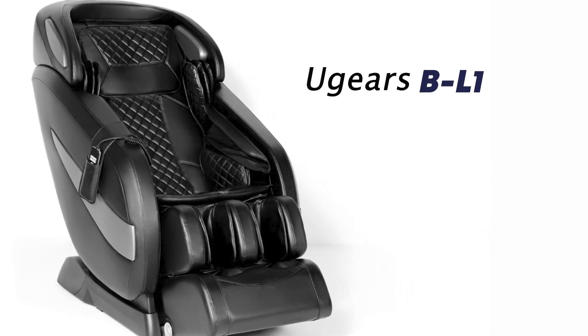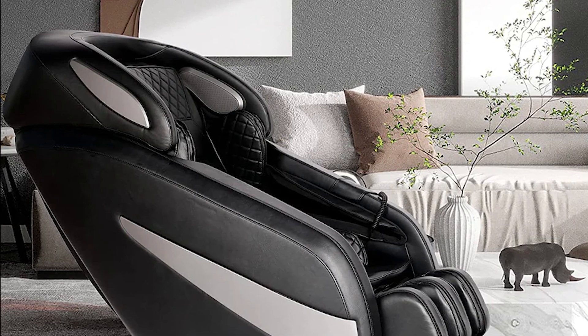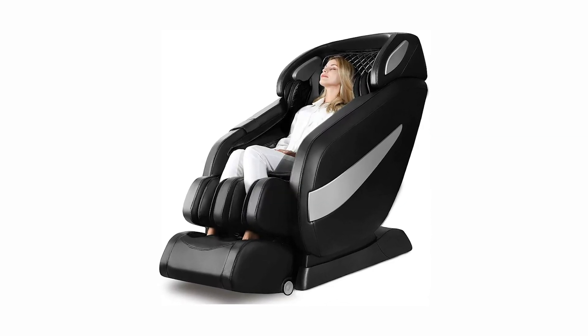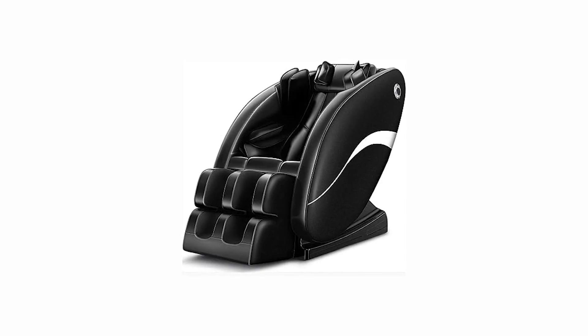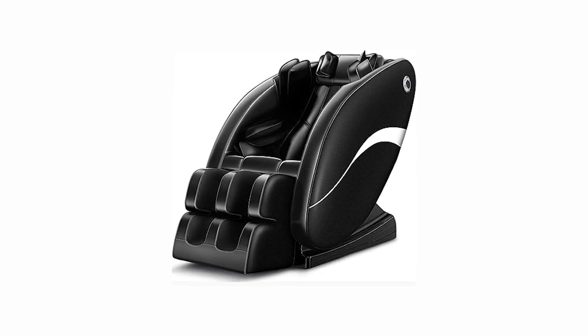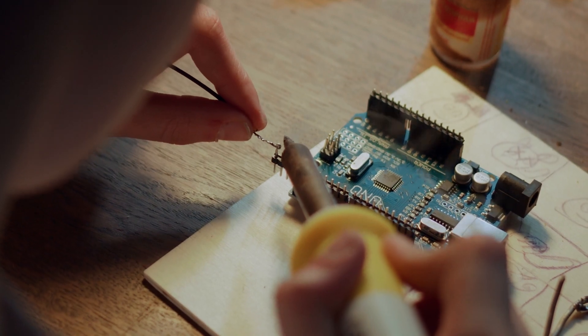The Ugears BL1 Massage Chair. In this informative video, we'll delve into the amazing features, benefits, and overall experience that this unique massage chair offers. This massage chair is crafted by Ugears, renowned for their mechanical masterpieces, combining artistry, engineering, and wellness into one remarkable product.